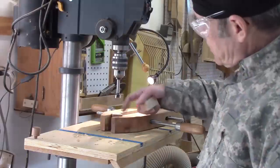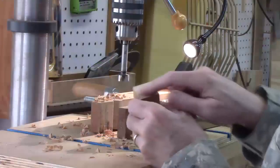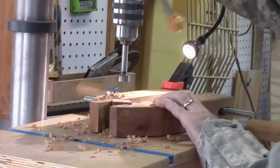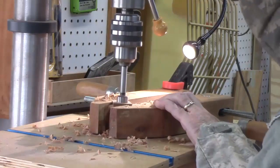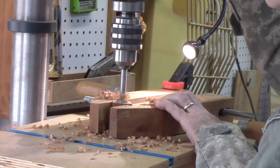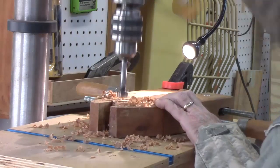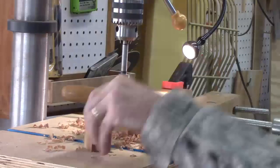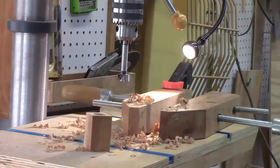I have notches cut in this hand screw. I marked the center on these before I put them in here — and so on through all the pieces, in this case the pawns.